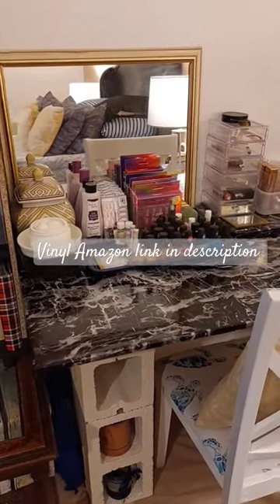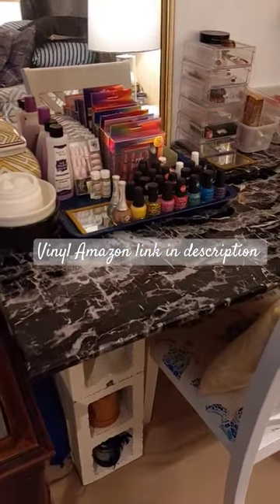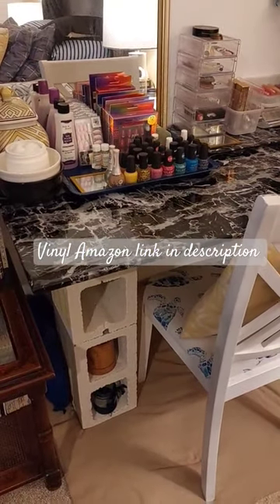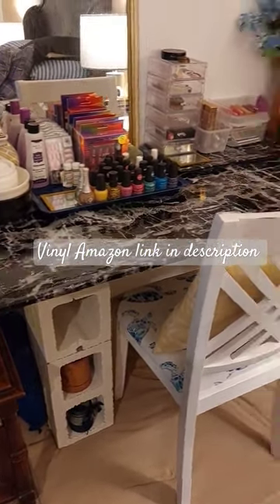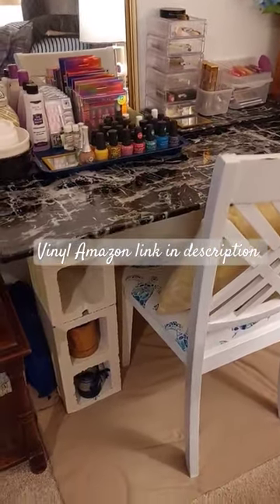I upgraded my DIY vanity by adding a faux marble top. The top was already there when I made this before — I just used some plywood and painted it. I also used some cinder blocks and some construction adhesive.